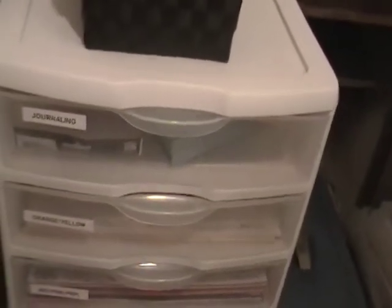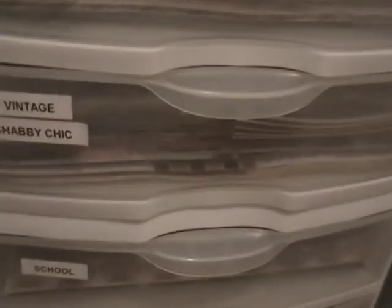And then down here I have these 12x12 sterile drawers. There are 9 of them and the top one has journaling spots and then it goes on down by color. I have them grouped by color and then by theme — so school, and then I have Christmas and other holidays down there.